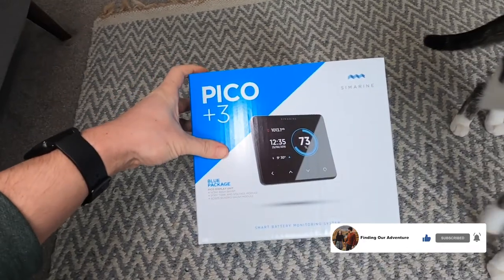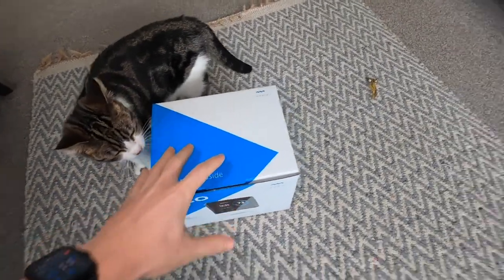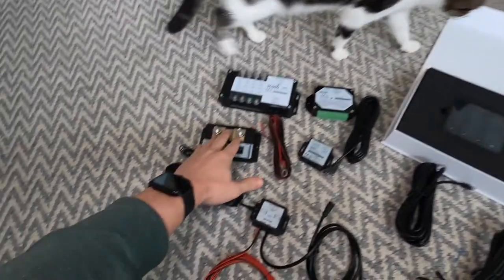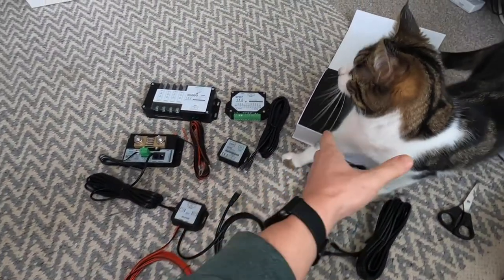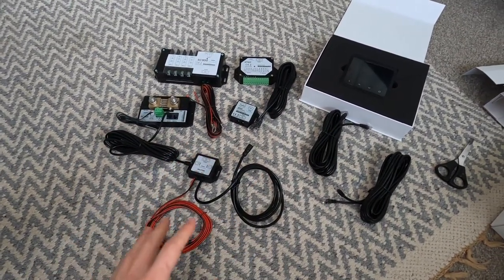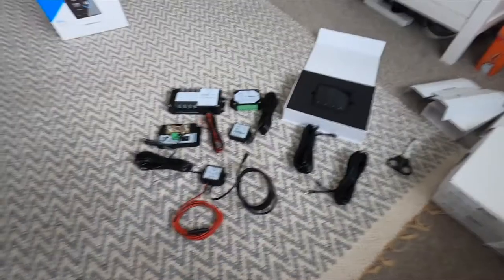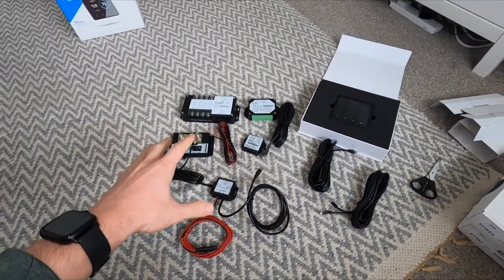So this is how the package comes. This is the display — it has all of the units that you need to get set up. I've basically got everything out and been going through it all this morning. Here's the screen, here's the shunt, and here are all the accessories we need. It's taken about 10 minutes to figure everything out, but it's actually quite simple. We're going to take all these parts down to the van and start to get it laid out and set up.